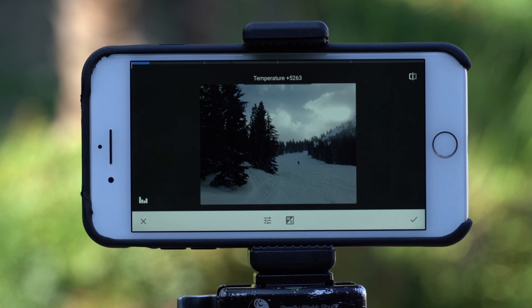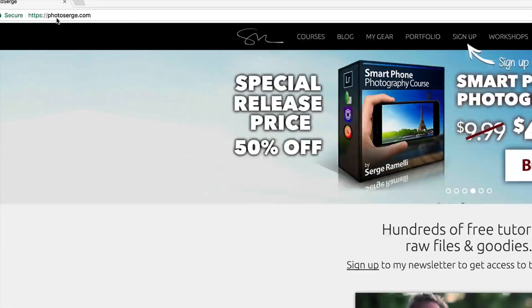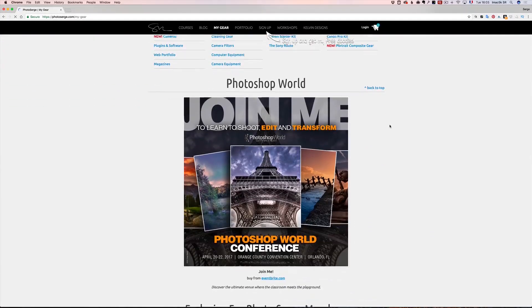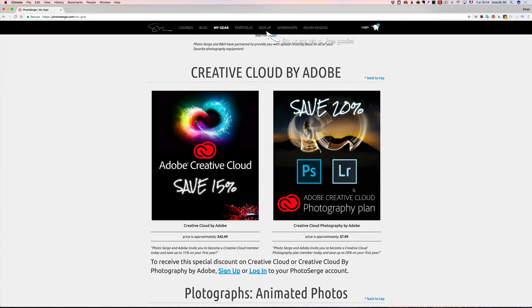I'm going to show you how to edit RAW files in Lightroom, because it's still the best program to edit RAW files. Before I show you the results, if you go to my website photosearch.com and click on my gear — if you don't have Lightroom or Photoshop and you're not a Creative Cloud member — I'm an Adobe Affinity Partner, meaning you can create a free account on my website and get 20% off Photoshop and Lightroom. That's $7.99 in the US, or $42.49 for all Adobe software in the full Creative Cloud — 15% or 20% off.